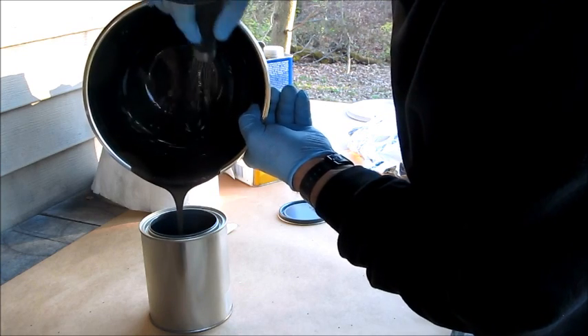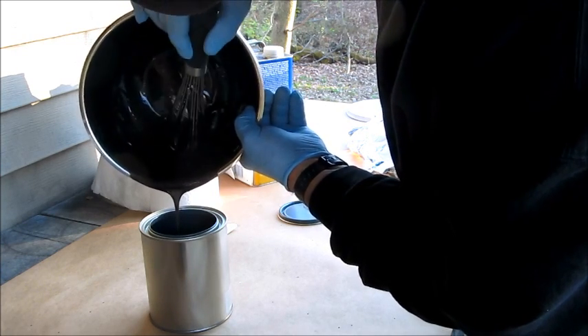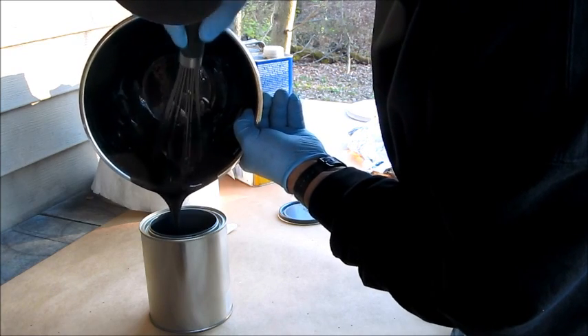That batch is filling up that paint can. By the time I get it all scraped out of here, it looks like it'll be about two-thirds full.